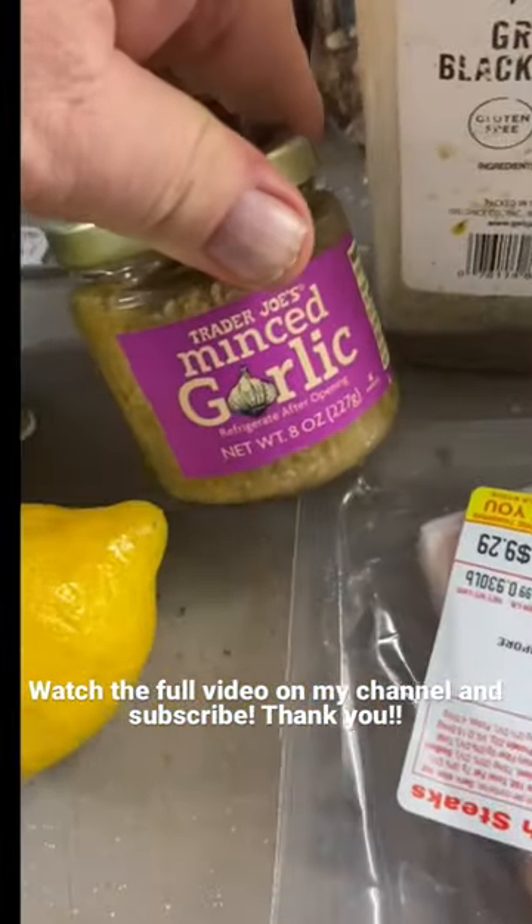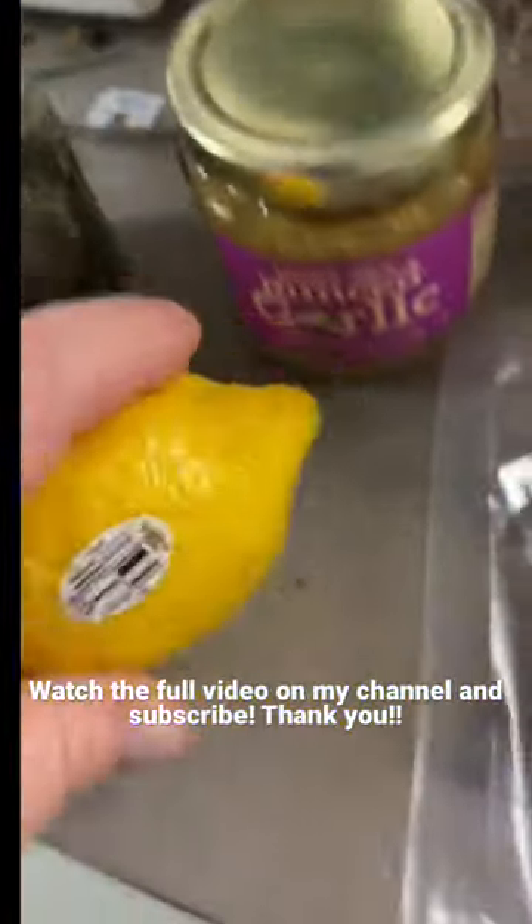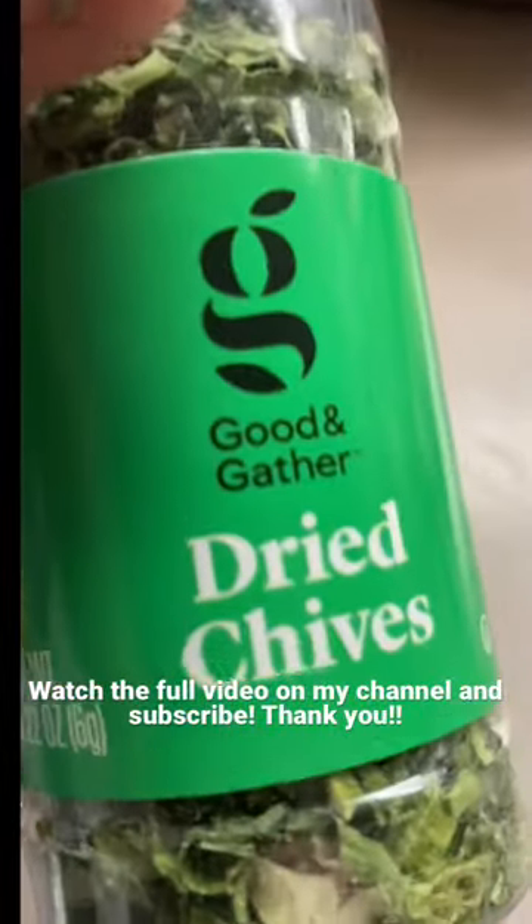I gotta mix all these ingredients together: minced garlic, lemon — real lemon — kosher salt, olive oil, a bunch of butter, some dried chives.